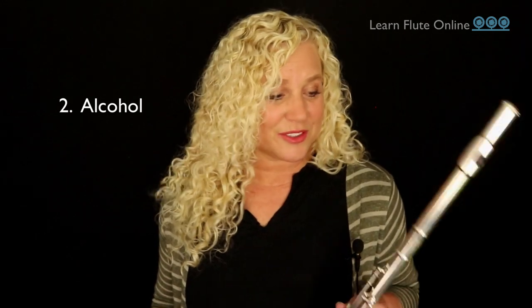But what happens if you already have a good routine every day and your flute still has tarnish on it? Let me know in the comments if you've seen that brown dark stuff on your flute and what you've done about it. We need to move to tip number two, which is to use some alcohol on your cloth first and then wipe down your flute well.